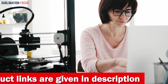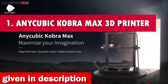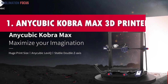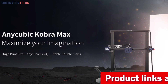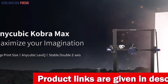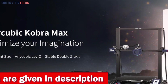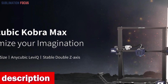Number one is the Anycubic Kobra Max 3D printer — a large 3D printer. Are you searching for a 3D printer tailor-made for unleashing your sculpting fantasies? The Anycubic Kobra Max is here to turn your creative dreams into tangible, larger-than-life masterpieces. This 3D printing marvel boasts an expansive build volume of 17.7 by 15.7 by 15.7 inches — 450 by 400 by 400 millimeters — giving your imagination the space it craves.